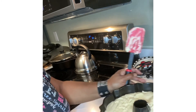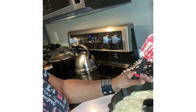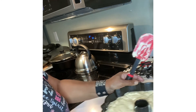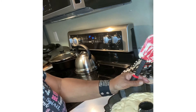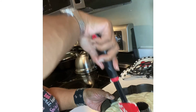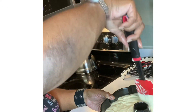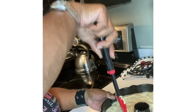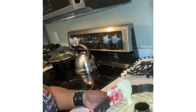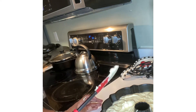I really loved baking in home economics — I would have majored in it if they'd had it at the university I attended. Now let me show you what I'm going to do: to release the air, I'm just going to go around like this. A lot of times that will keep your cake from popping open in the center.